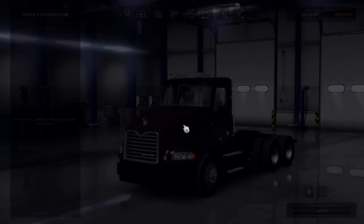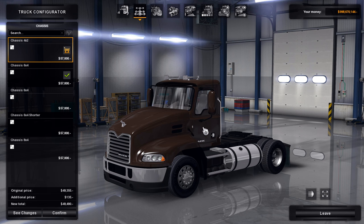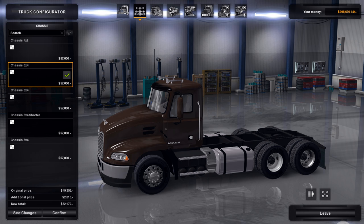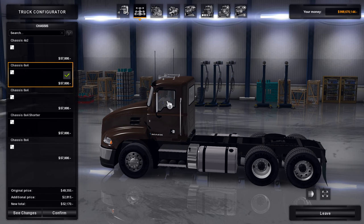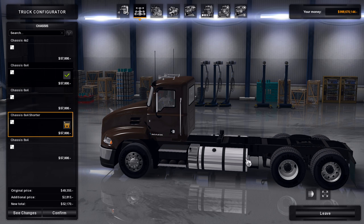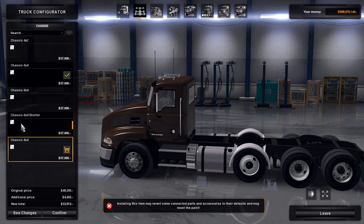One of the first things I want to look at are the chassis options, and I think this is probably one of my favorite variants — it has the single axle, or as some people call it, the single screw. I think this will be great for city deliveries, local runs, short runs, and it'll look really good pulling pup trailers. Going over the chassis options: there's the standard day cab, a standard sleeper with a longer wheelbase, a shorter sleeper, and a lift axle option for heavy hauling.